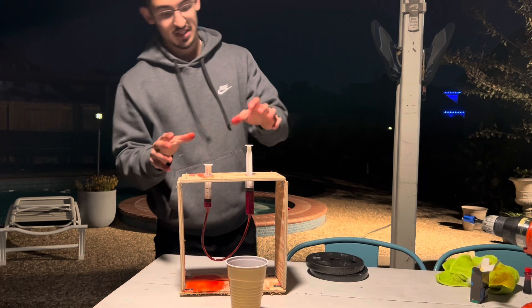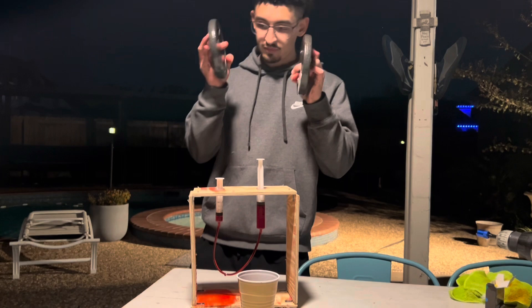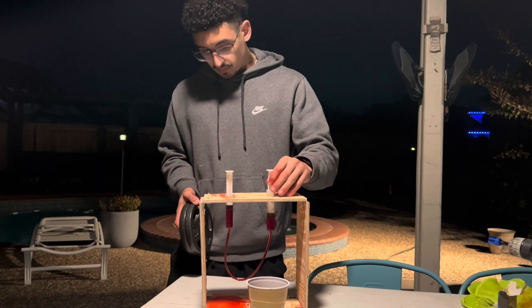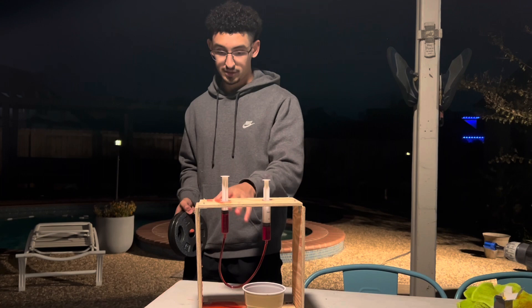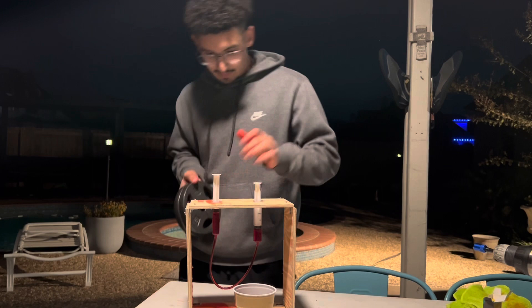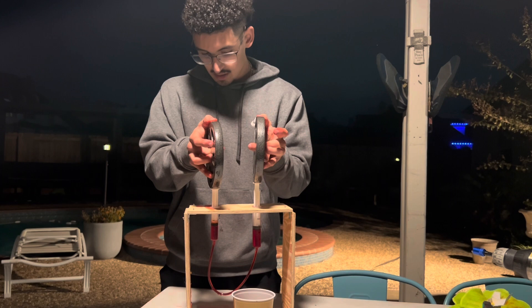It takes more force to push down on the larger diameter — it's more area to push down onto. For this experiment, we're going to use two identical five-pound weights and place them on top of the syringes. If these syringes were the same size and you put the same amount of force on either end, they'd hold each other up. But because it takes a lot less force to push down the smaller piston, it's going to cause the bigger cylinder to rise up. As you can see, the larger cylinder is rising and the smaller cylinder is being pushed down.